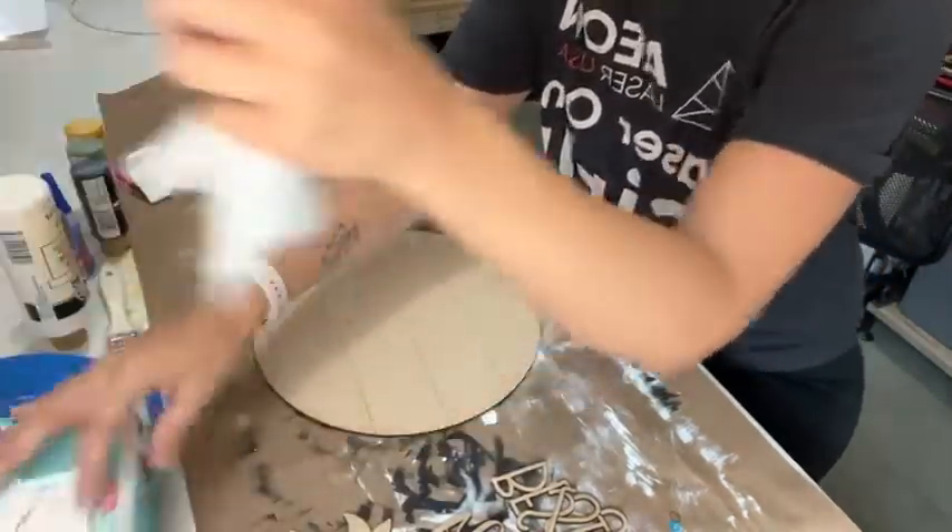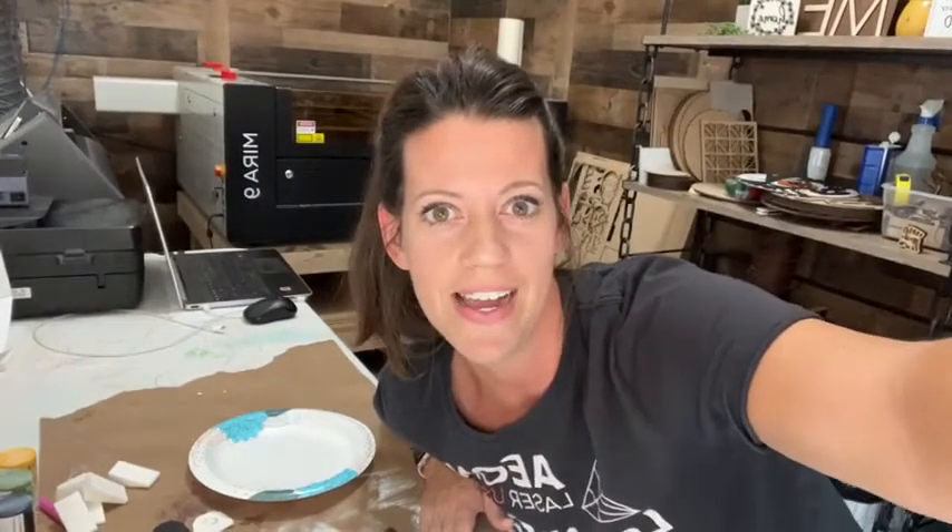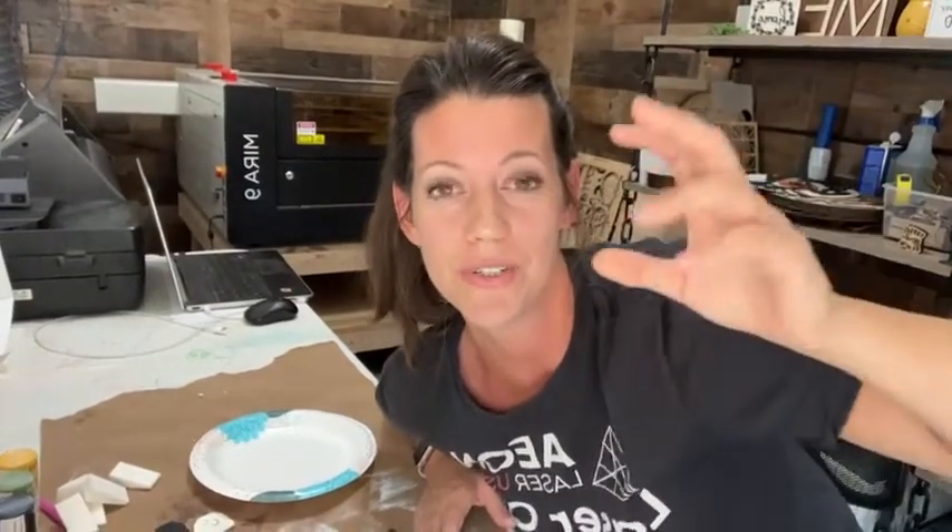This is going to be a distressed one because if you guys know me — and again, this is the first time I had the camera this way — you know I love distressed. Hey Danae! So we're going to do some baby wipe with some brushing on top to give it a distressed look. Follow me.